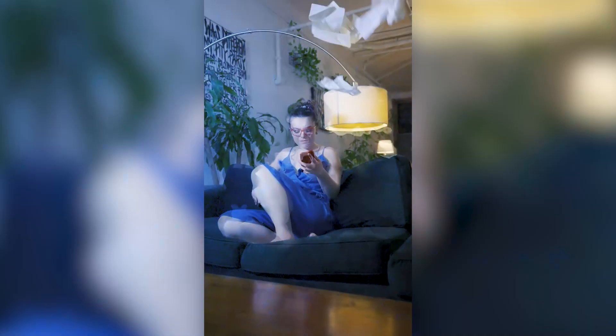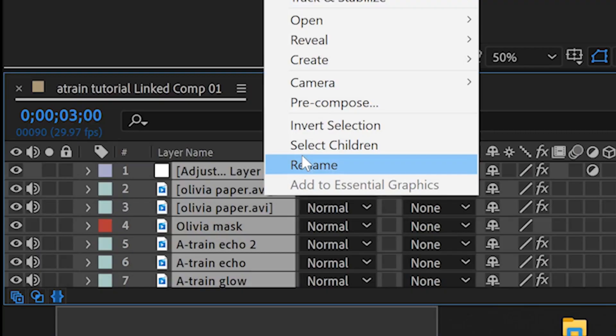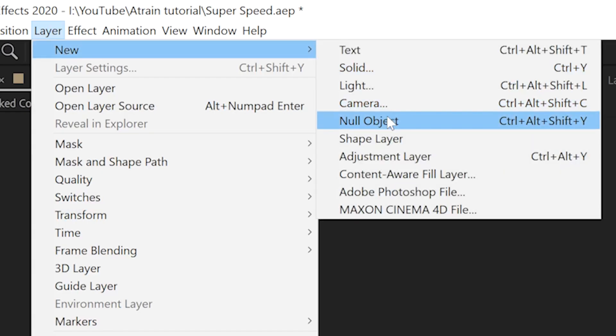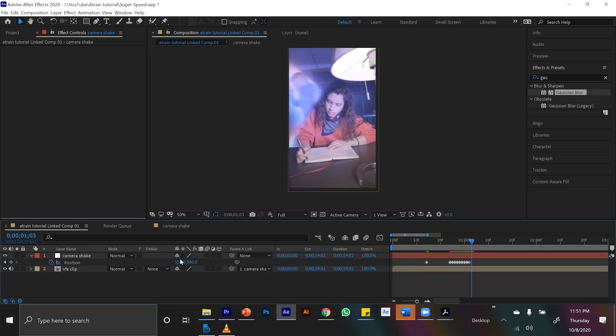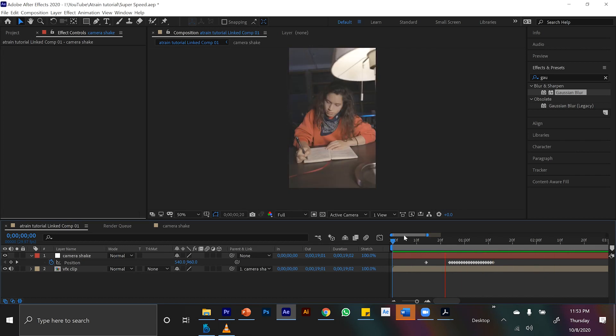Before we're done, it would be a shame if we didn't add some nice camera movement — because when you have something cool and aggressive like running that fast, we feel it more viscerally if we can also see and feel the camera shake. So I'm going to pre-compose everything to have a nice tidy timeline. I create a new null, grab the pick whip tool, and drag it onto the null — so anything we do to the null will happen to our pre-composition. I scale the video up 5% and then frame by frame animate the position to go left and right. When we watch it back, it gives that little oomph you wouldn't think it needed.